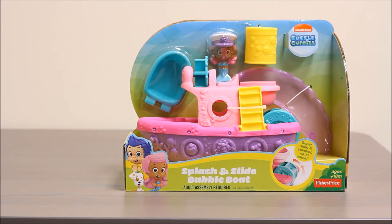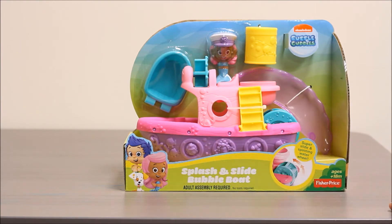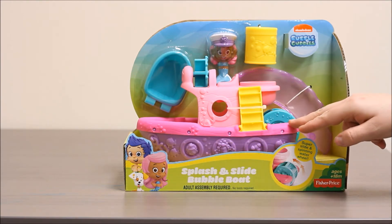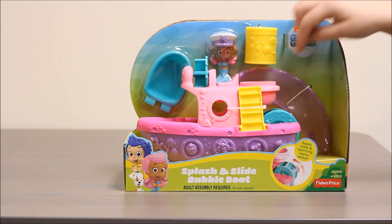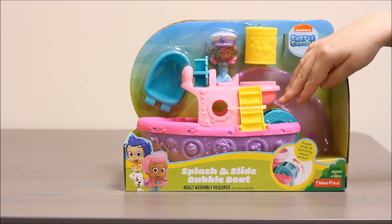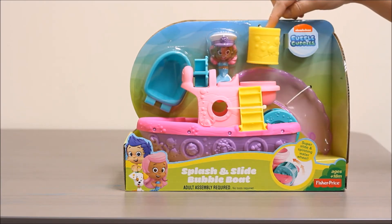You can see in the package there's a Bubble Guppies logo on the top. You can see Gil and Molly pictured down here. It's got a purple bottom, a hot pink deck, and then this other light pink top. It's also got a water wheel in the back in teal. It comes with Molly and it comes with a yellow strainer.